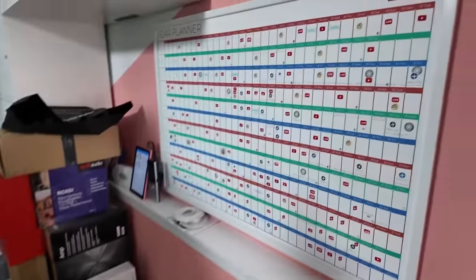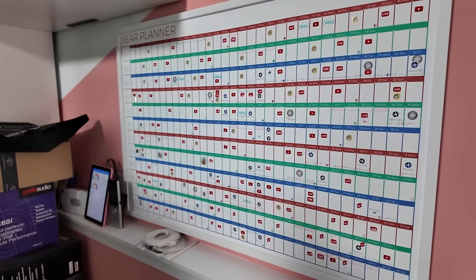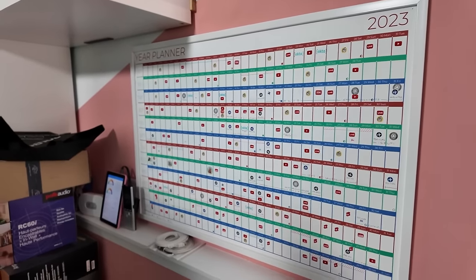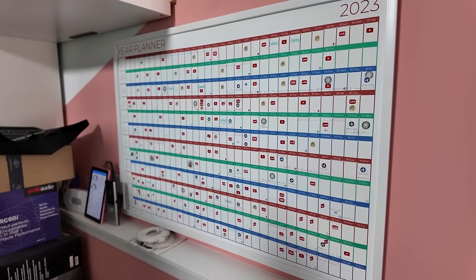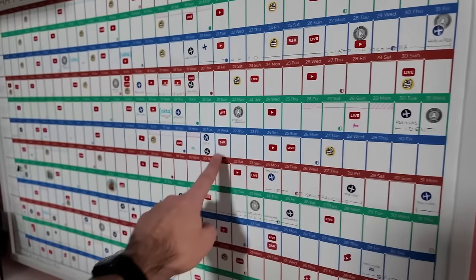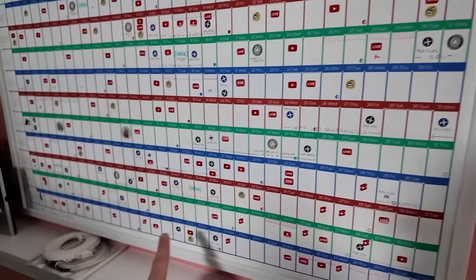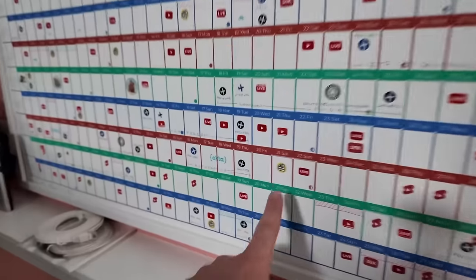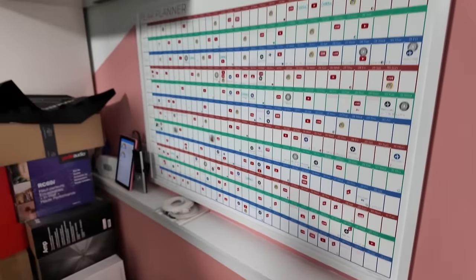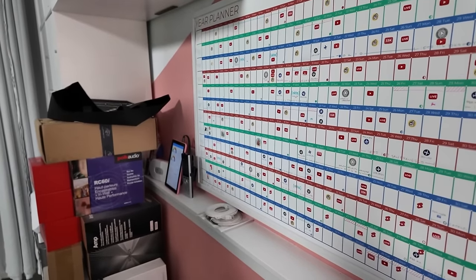This is my fun wall calendar. I've been making these for multiple years — it's a full year at a glance where every row is a month. It's a fun way to visualize the year all in one go. This is still 2023 because I haven't switched it over to 2024 yet, even though January is over. I keep track of things like trips with little plane stickers, when I hit certain subscriber milestones, and every time I publish a video or go live I put a little stamp on it — even House Files videos get their own sticker.